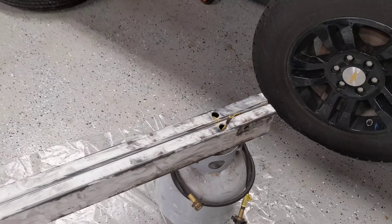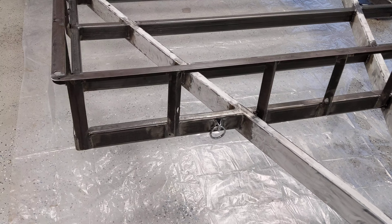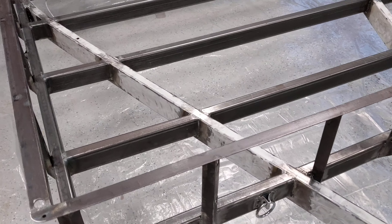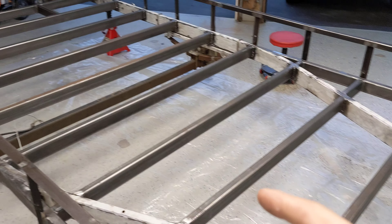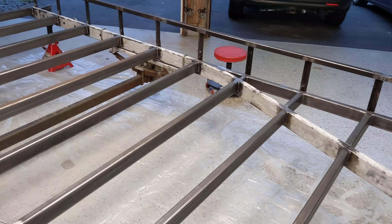I bought inch-and-a-half by three tubing, 3/16 thickness — three sticks of 24-foot that I then cut into six-foot pieces to do my platform and the side rails.